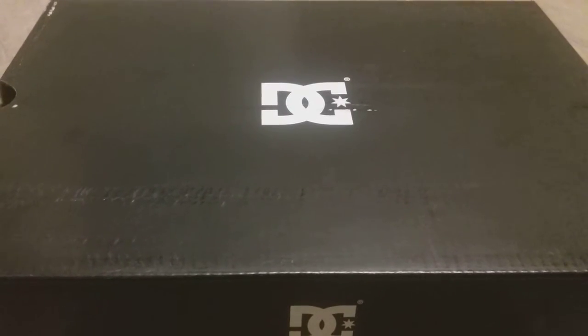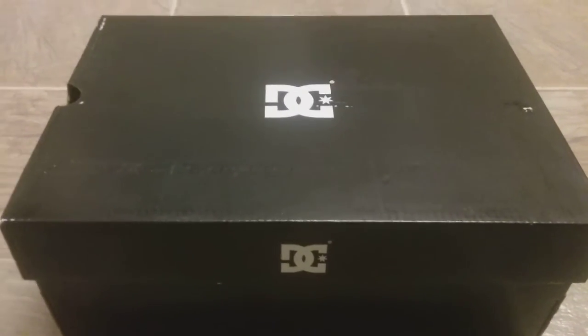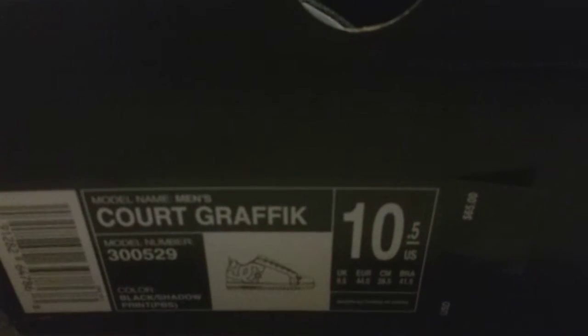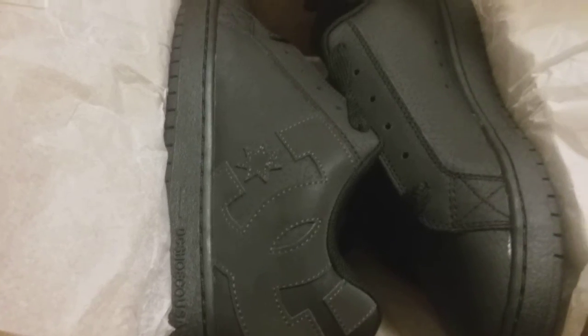How's everybody doing today? This is an unboxing video for a pair of leather black DC skateboarding shoes. These bad boys are really nice, especially for skateboarding — durable and long-lasting. Go ahead and open them up. Really nice. I got a size 10 and a half, core graphic men's black, with the DC shadow emblem on the side.